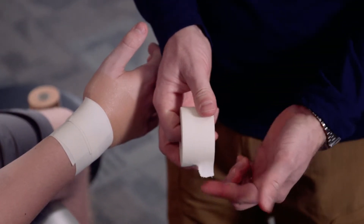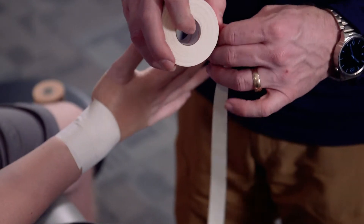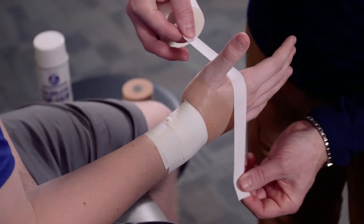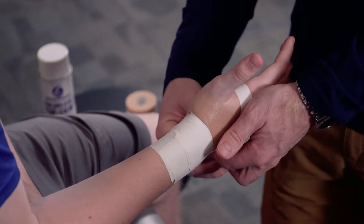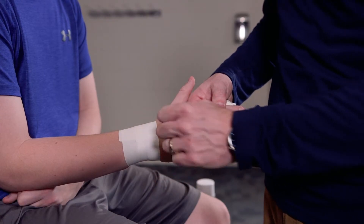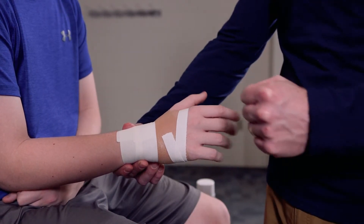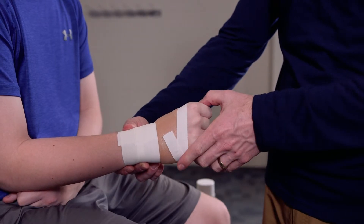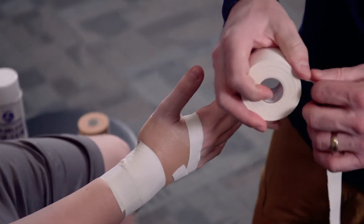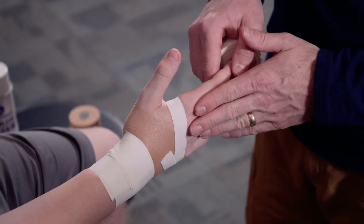We'll tear what we call a half strip to give ourselves a little extra tape, then secure it around the hand. We don't want to place tape directly over the knuckles — if we do, he won't be able to make a fist. We can test that now, making sure he can make a fist comfortably. The other half of the strip isn't needed, so just secure that off.